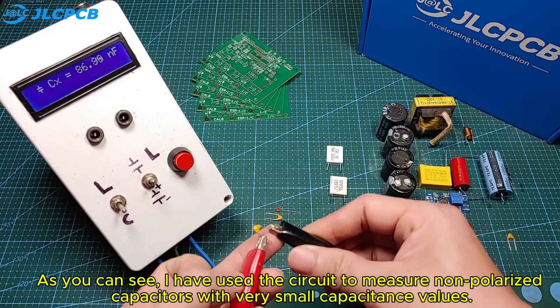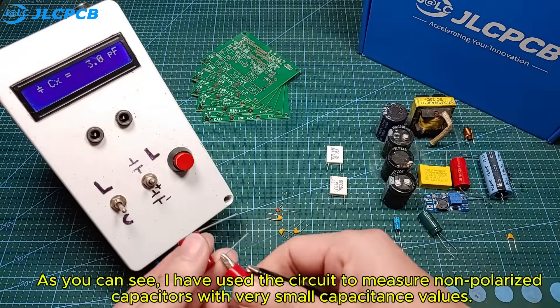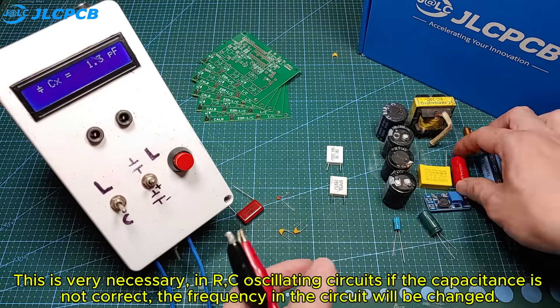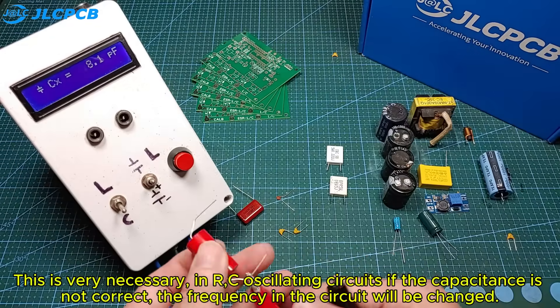As you can see, I have used the circuit to measure non-polarized capacitors with very small capacitance values. This is very necessary. See oscillating circuits — if the capacitance is not correct, the frequency in the circuit will be changed.